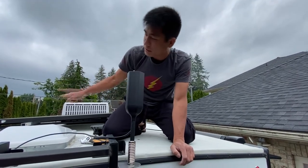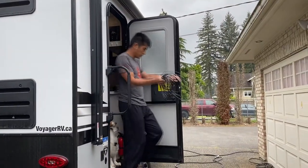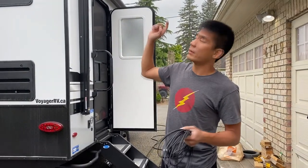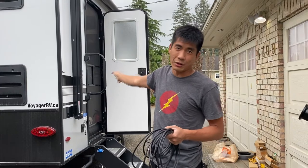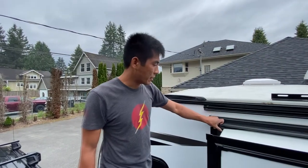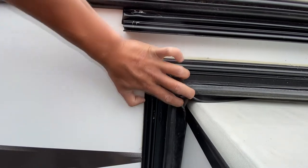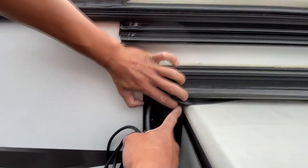Now we're going to figure out how to run the wire from inside the RV out to here so we can connect it. They gave us about 25 feet of coax cable. My plan is to run it from the antenna to the left side through the slide and then inside the RV. Next to the slide I think the best place to go is through this area here — there's a gap where I can pull it back with my finger and get through to the inside of the RV.